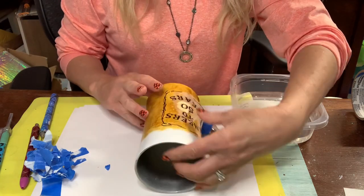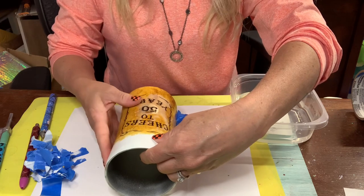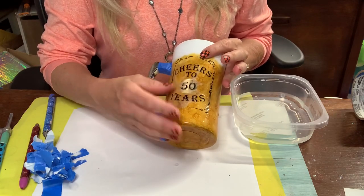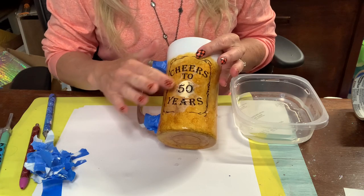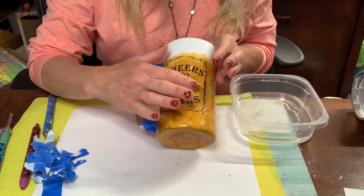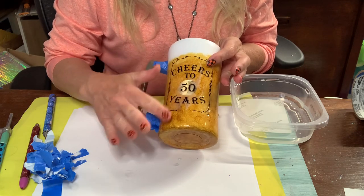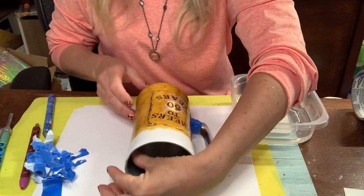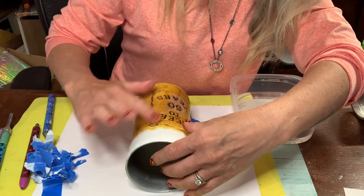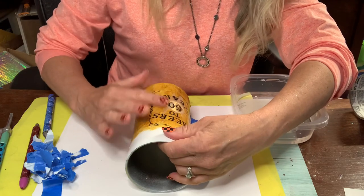Now because this cup has some curve, you want to make sure that you get all the water bubbles out. I need to move this over a little bit, then I'm just going to smooth this out using my fingers and keep doing this until I get all the bubbles out and it's nice and flush with the cup. I like the position of this - I actually did pretty good with eyeballing and getting it centered.